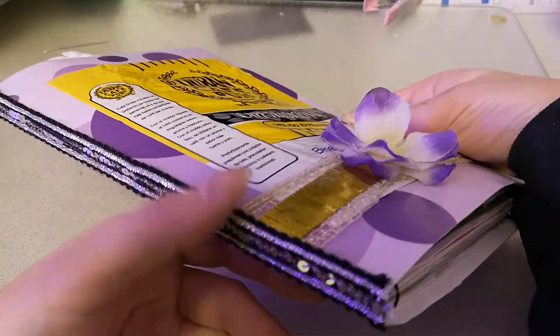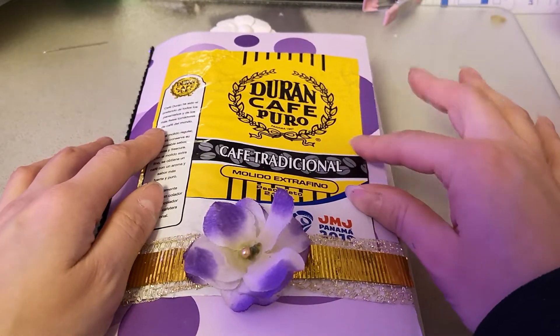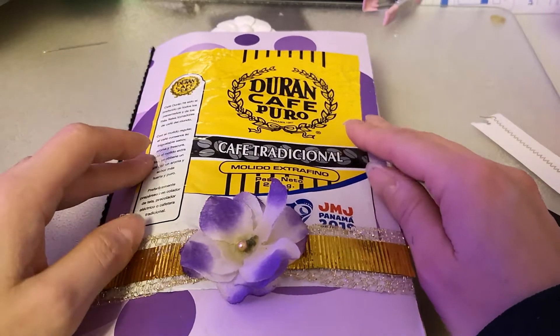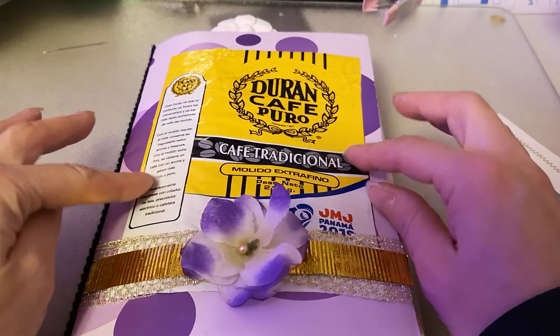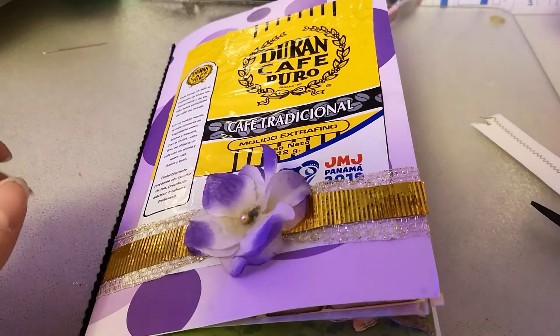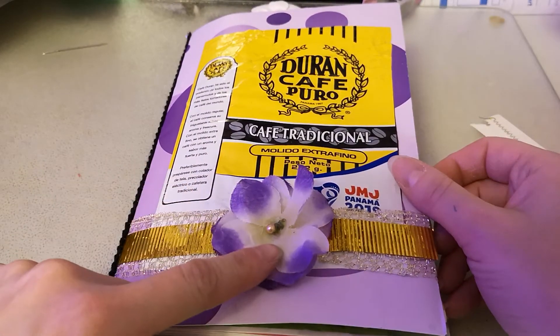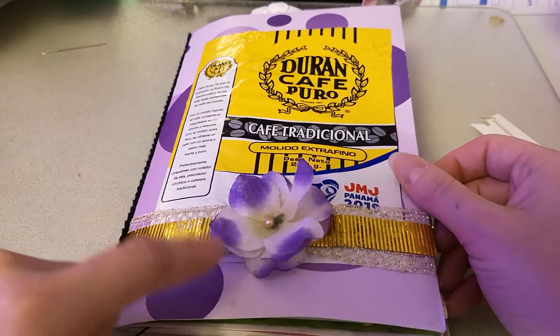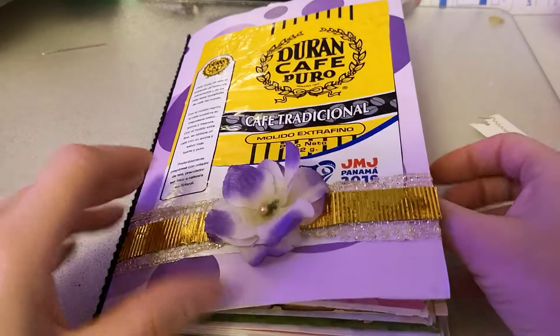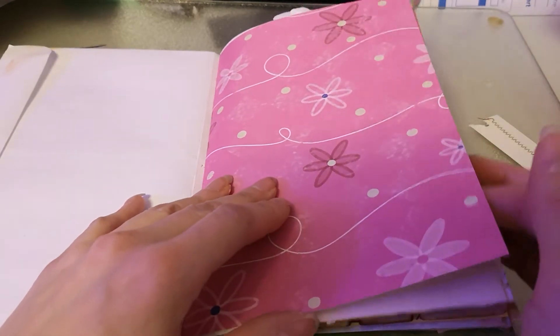So it is a single signature journal. It started off — I wanted to use this coffee package from Panama that my friend brought back for me. I mean she brought me back the coffee, but I kept the package, and then I put it on the cover crooked so that didn't help the matter, and yeah it just went from bad to worse. I don't mind this flower here — it's from one of my friend's weddings and it matched. There's sequin trim on the side and it's just an envelope. I used old scrapbooking paper that I had sitting around — kind of cleaned off my desk, so for that I'm happy.